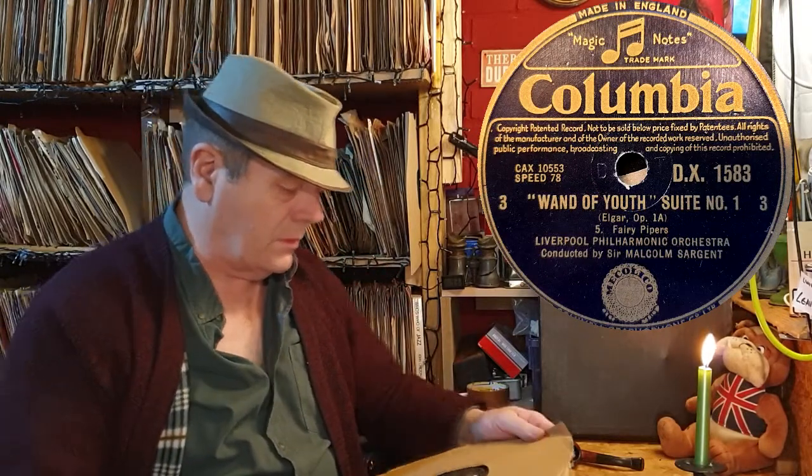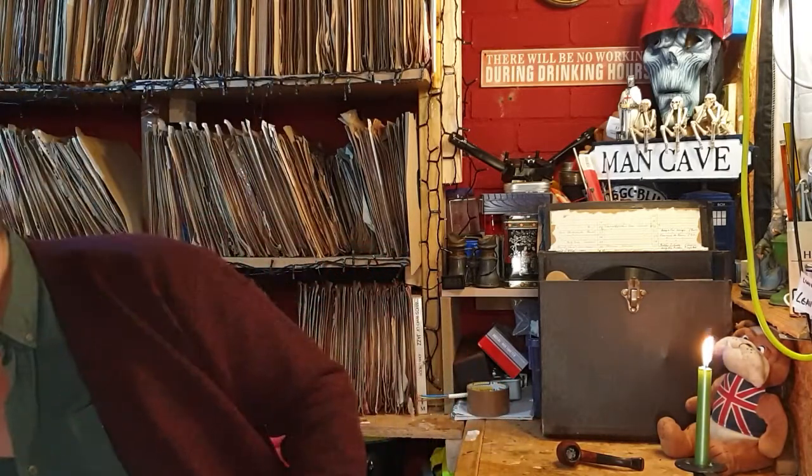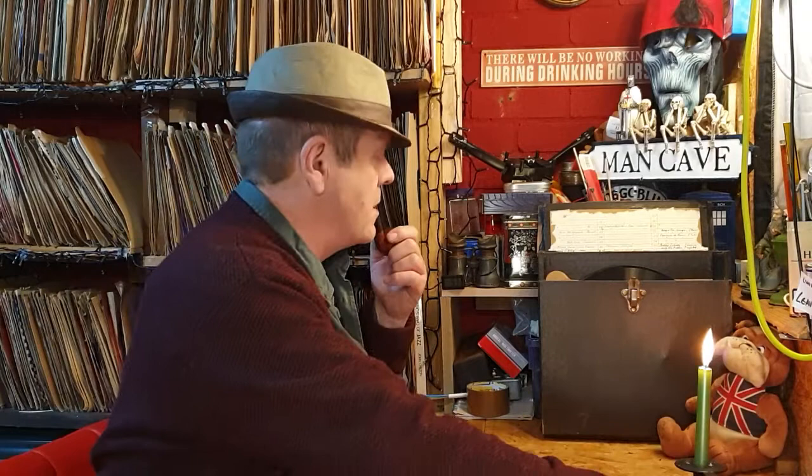Liverpool Philharmonic Orchestra, 'Wand of Youth Suite' number one and two - record number three and four, sides three and four. I'm not sure about this one. Operatic - is it 'Slumber Scene'? Yeah, I'm going to put it on the reject pile.